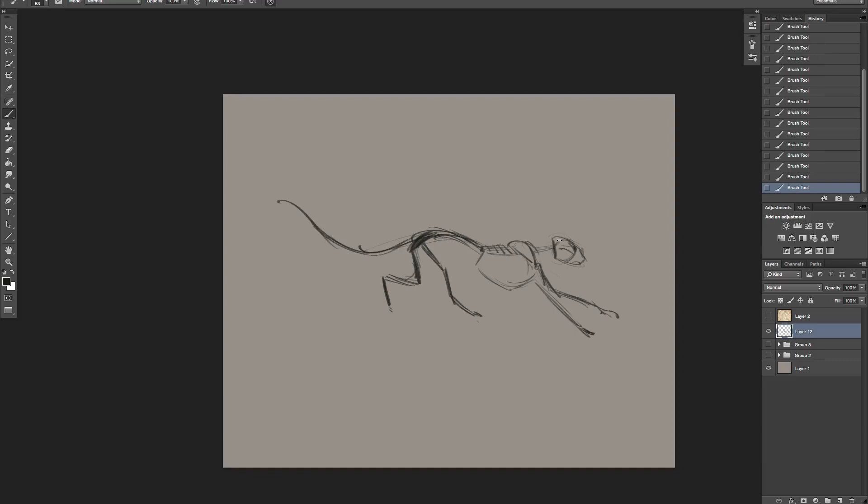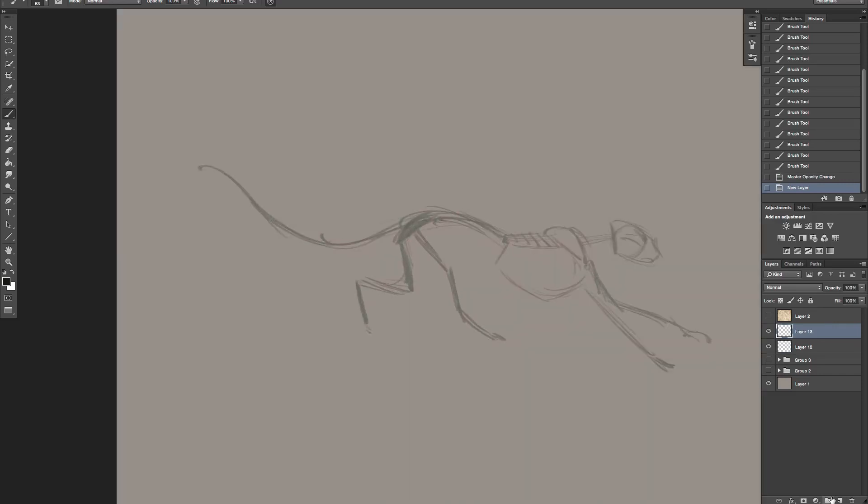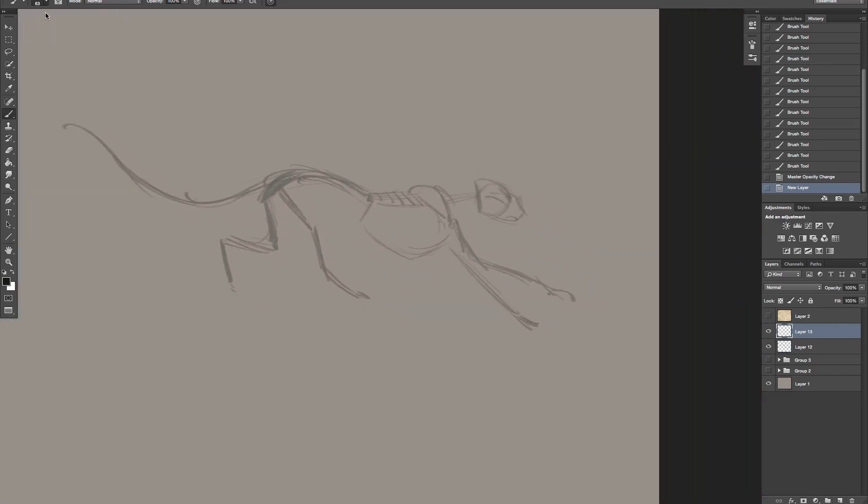Remember thinking about all those sections, thinking about the bone structure underneath, draw the cat - remember there's the break, nose, chin, big muscle. Now because he's reaching forward, everything's going to bunch up in here and we're going to get a stretch here - it's pulling. Those are things I think about. I actually made that leg just a little long - I'm going to pull that back a little bit.